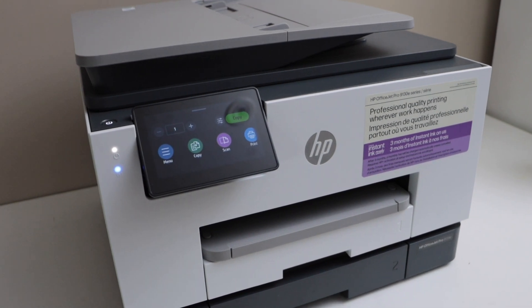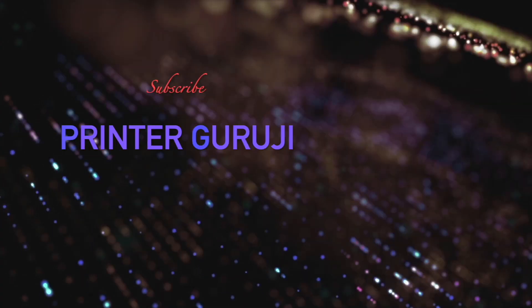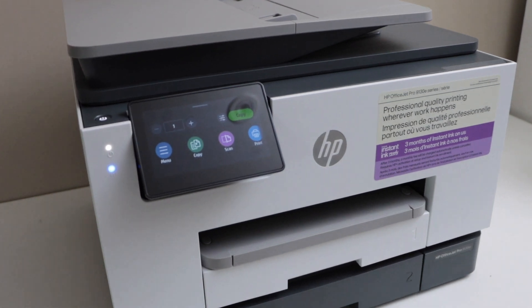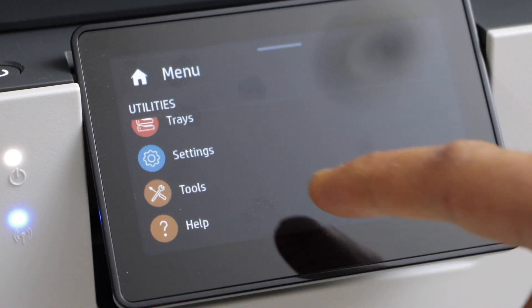In this video I'm going to show you how to reset your HP OfficeJet Pro 9130e series to the factory defaults. Switch on the printer and go to the control panel, click on the menu, scroll down and look for the option Tools.